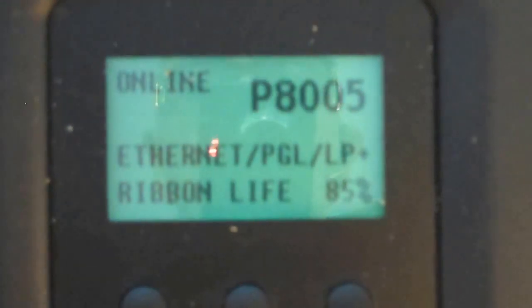Hi, this is Terry Whitmire. Today we're looking at a P8005, which is a 500 line-a-minute pedestal printer. And I want to discuss with you the ribbon endpoint.